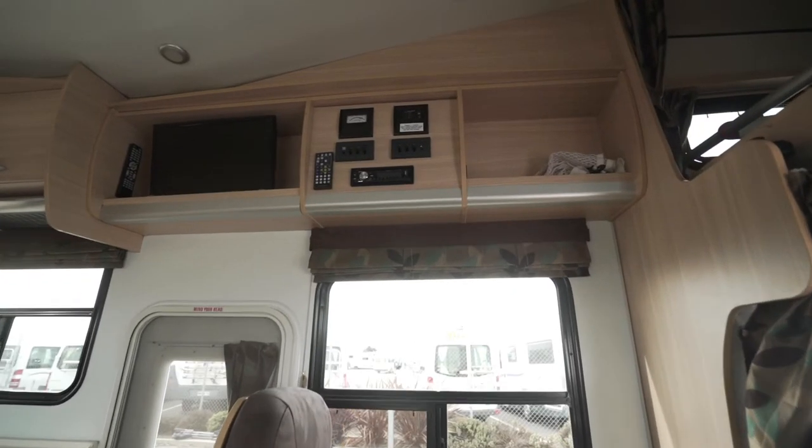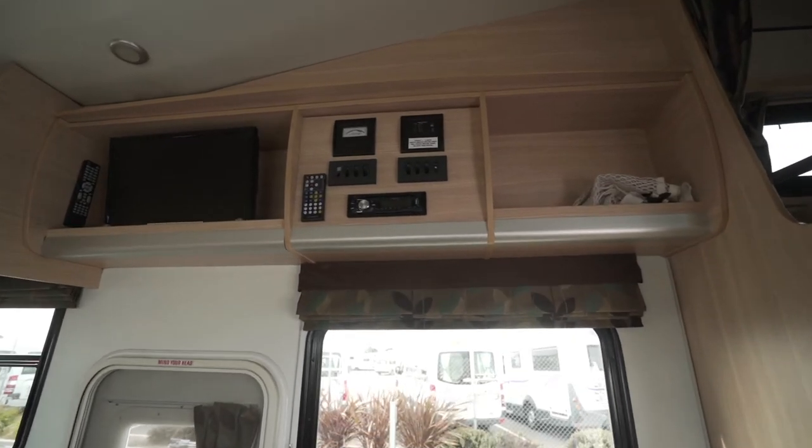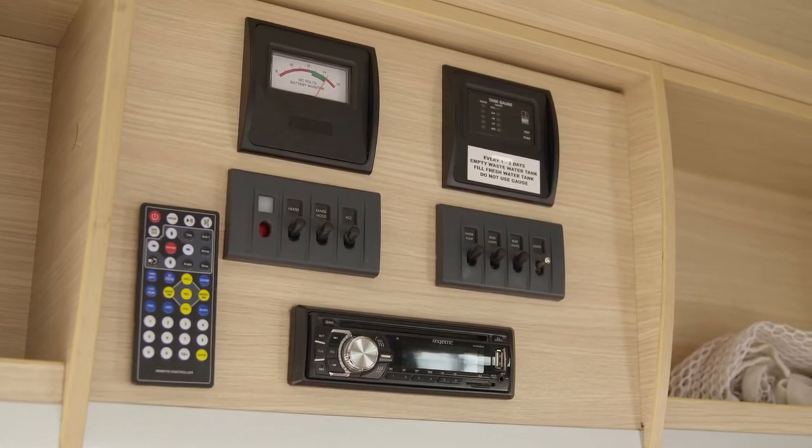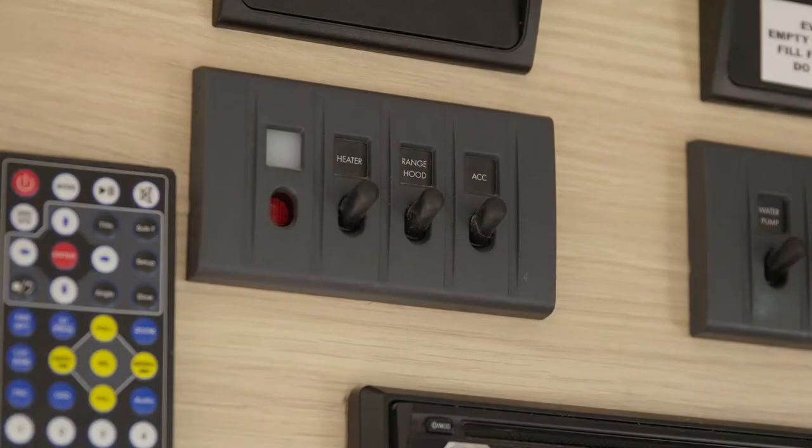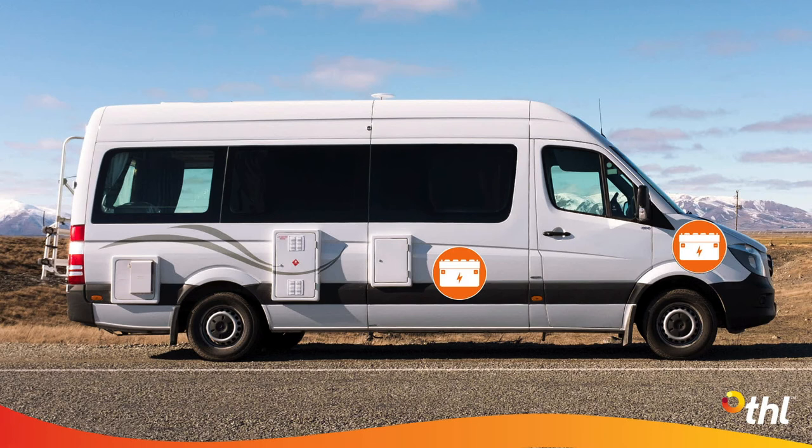Behind the front passenger seat is the 12 volt control panel. Turn these switches on only when you need them. If you have a fridge switch, leave that on at all times. The house battery is separate to the camper engine battery, so if the house battery is getting low, don't worry, the camper will still be able to start.